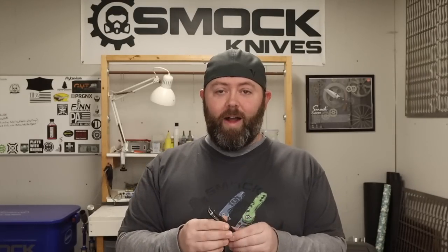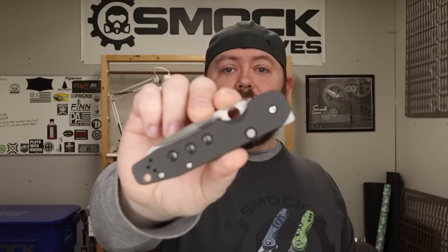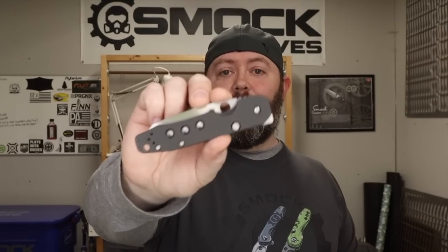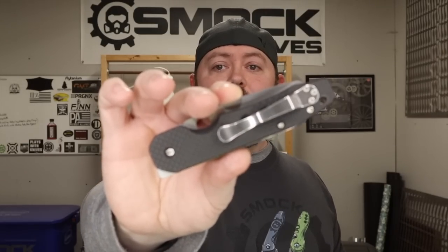So yeah, I am thrilled. I want to thank everybody that follows and supports me and Spyderco, and everybody at Spyderco that has worked hard on this. It's been a long road but we are finally here, and so far it works great.